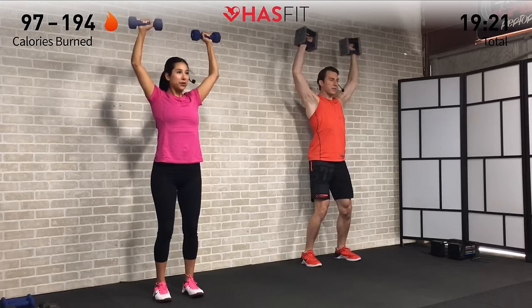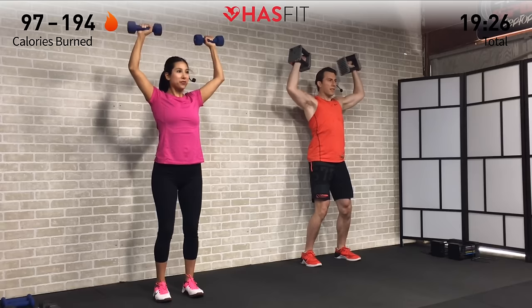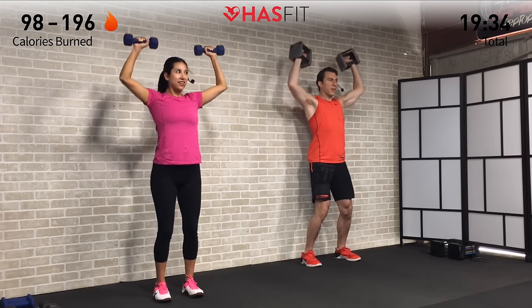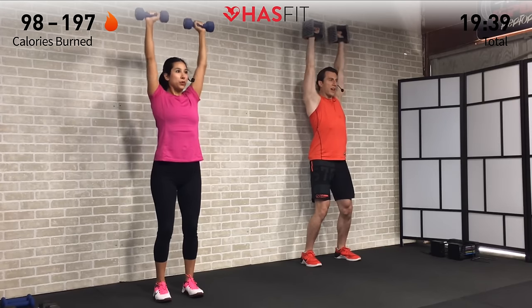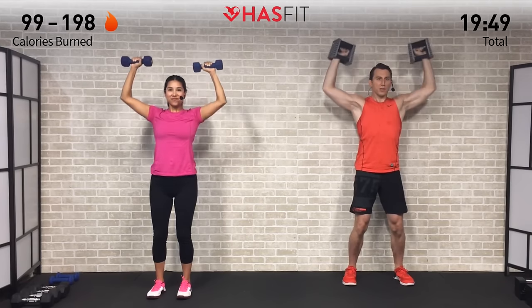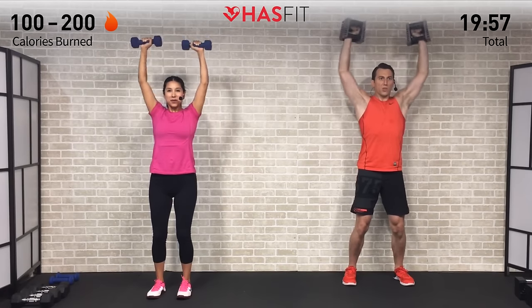Control the weight throughout — as we get fatigued, it becomes more tempting to let momentum take over. Breathe in on the way down, breathe out as we press up overhead. Halfway point — six down, six to go. Last five — pushing through right here. Get that core tight and engaged — this one's really working all three of your deltoid heads. Control that descent — last one right here, finishing strong, and zero.